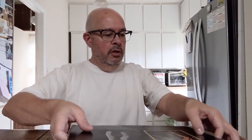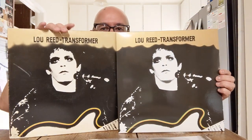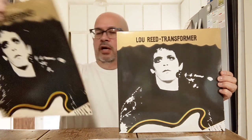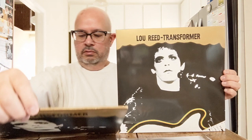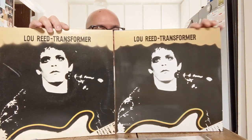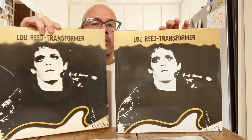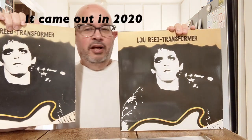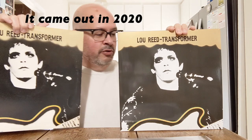What I'm going to compare today is Lou Reed's Transformer. We've got the original version on RCA from 1972, compared to the Speaker's Corner reissue which came out in the last couple of years — I'll put a graphic on screen with the exact year.